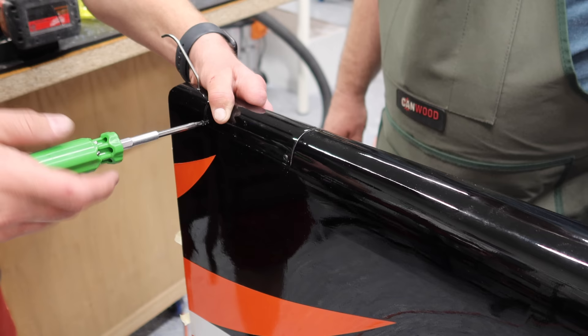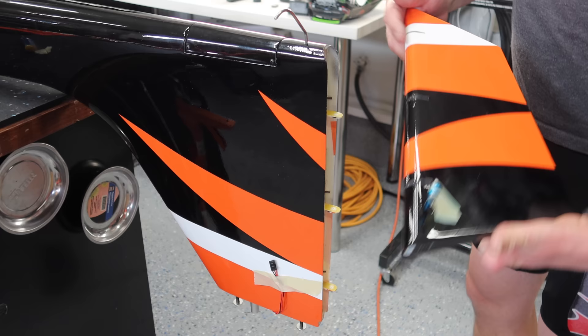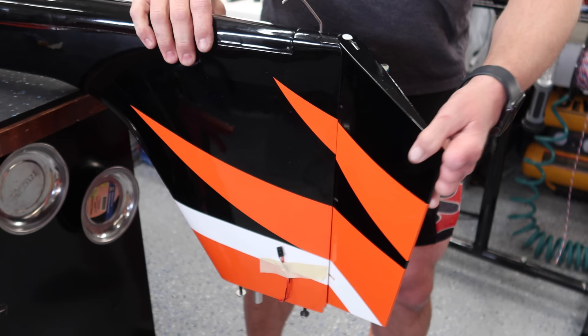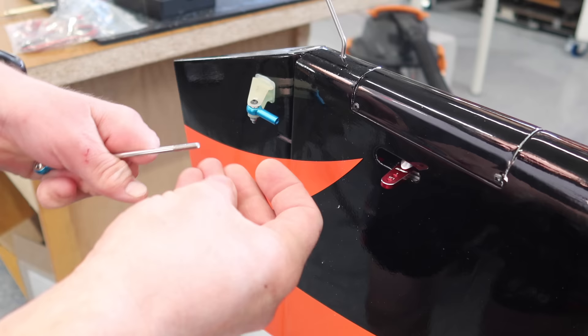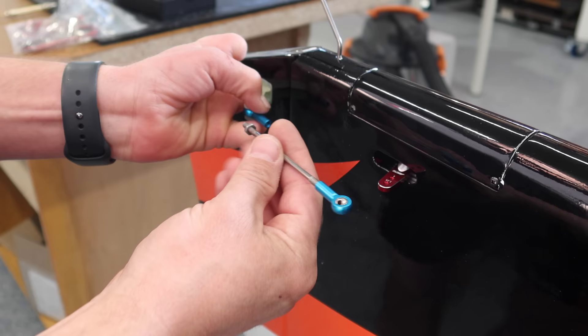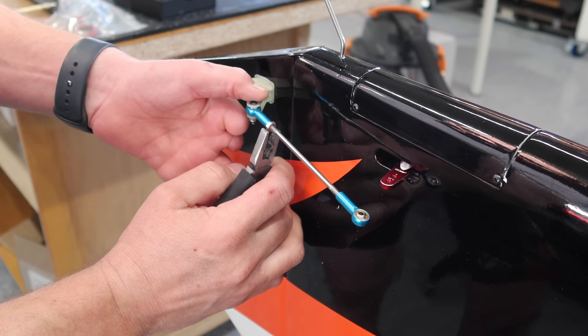We're going to get the rudder all set up. The first step is to install the rudder surface - fairly straightforward: put the rudder surface on the boom and slide the pin into the rudder surface. You can hold the pin in with a little shoe goop if needed, but these pins fit nice and tight so there's really not any necessity for that.